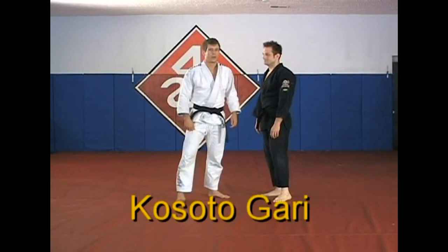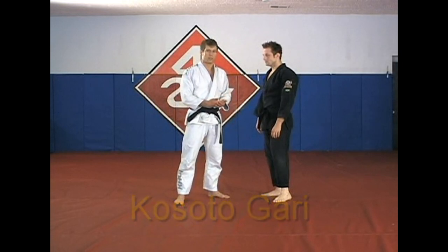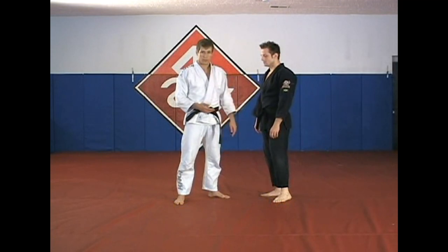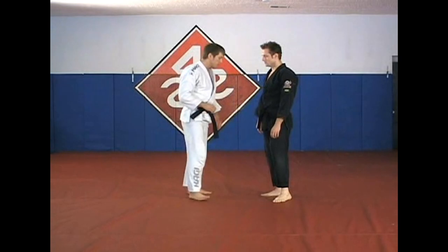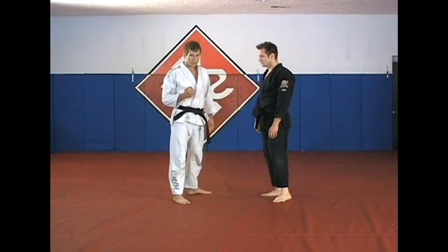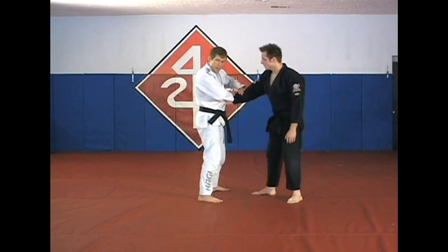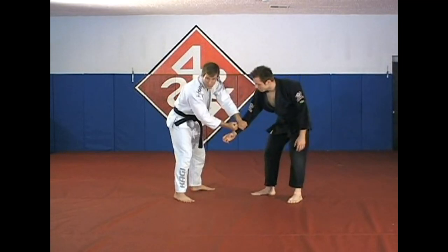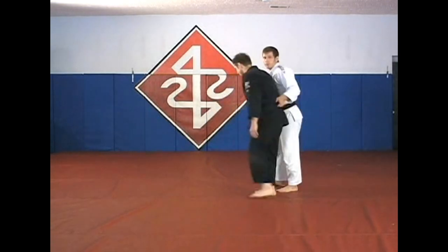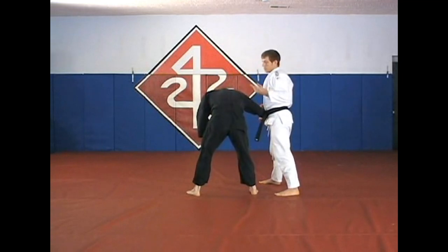The next throw is called kosoto gari, which is a minor outer reap. It's pretty similar to the last throw and goes in the same direction — it's just that your bodies are positioned differently relative to each other, so you have to use a different leg to clip the foot. I'm going to go with one of the grip breaks we did before because I like this one off of a sleeve grip and a back grip. If he grabs me here, I pop the grip loose using this grip. Then what I like to do is go behind and grab the belt.